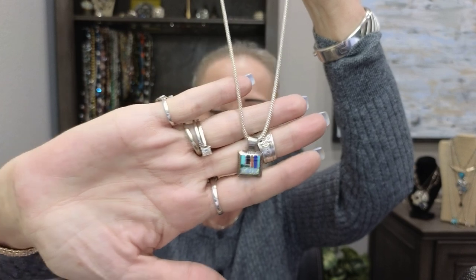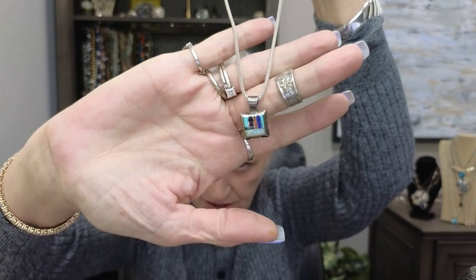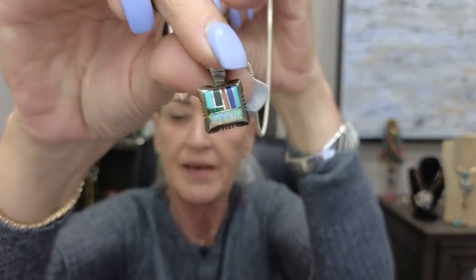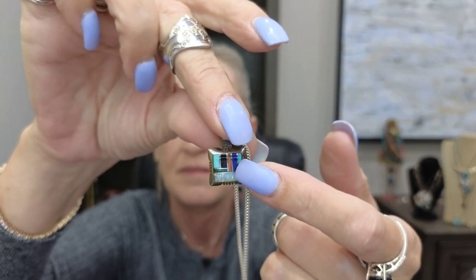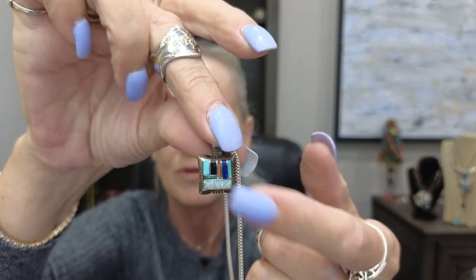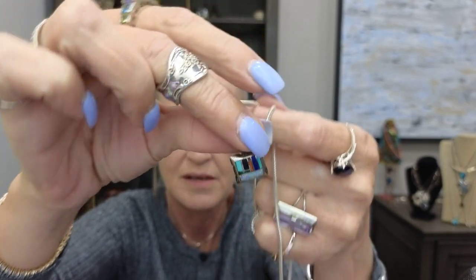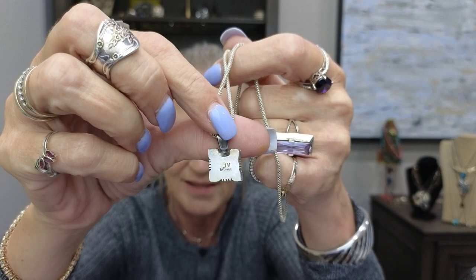This piece I need to take to a jeweler because the bail is crooked. It's a signed piece I got in a lot of jewelry. I believe it's Zuni because of the inlay work, though it might be Navajo — they do some of that too. It's really pretty and I need to get that bail fixed.